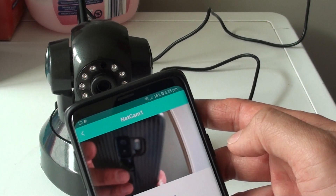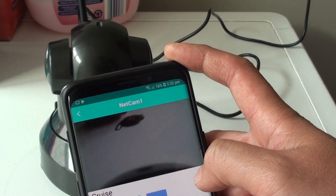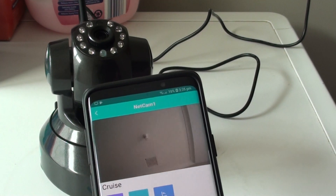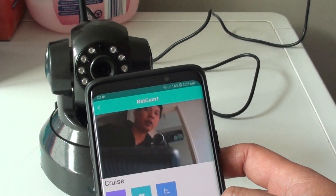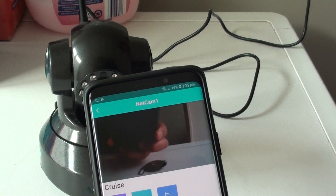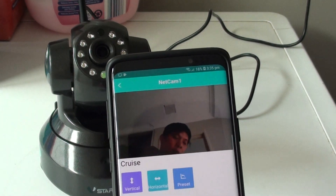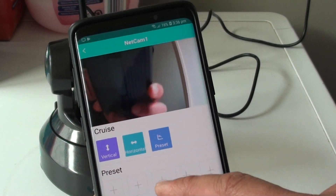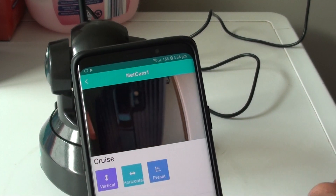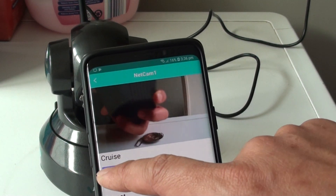There it is — the live camera feed is showing. We can use the cruise button to move the camera up and down. Once connected, you can also use a preset so that the camera points at certain positions. Once it is at a certain position, tap on the preset and it will point to that position. Tap on it again to stop the camera.